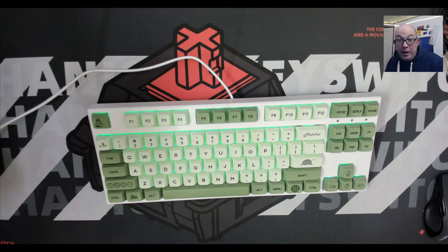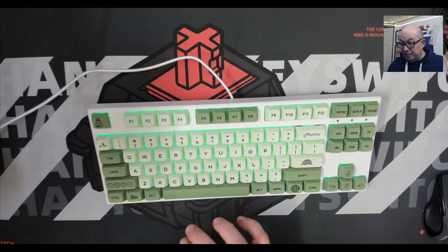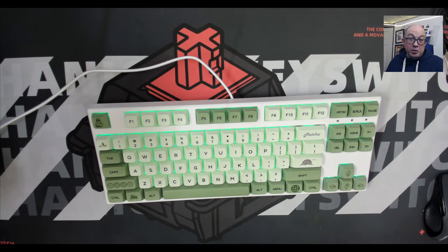They actually state it has per-key RGB. Some keyboards have a manual programming mode where you can put it in programming mode, clip through the lights, then go through the rest of the keyboard — but there are no instructions and no software. When manufacturers send me a keyboard to review, they usually include without me having to ask a little breakdown of features that make the keyboard stand out, or why they feel it's worth the asking price.